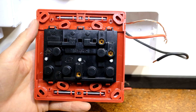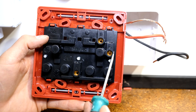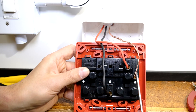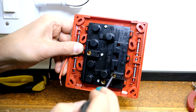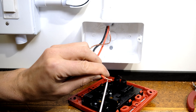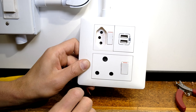On this particular brand you can see live at the top, neutral, and earth. Even though it's a double plug, you only do one connection — one live, one earth, one neutral. A tip: when using these CBI plugs, make sure you expose enough copper. The hole is quite deep and the screw embeds a little bit higher up on the exposed copper.